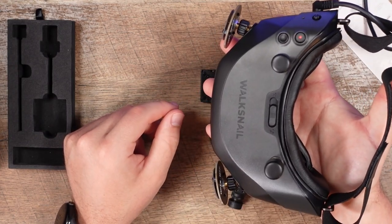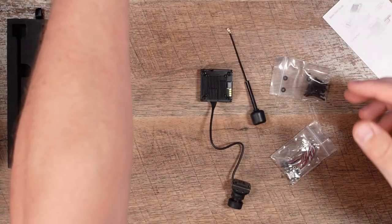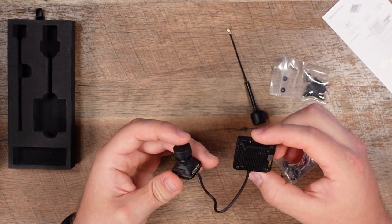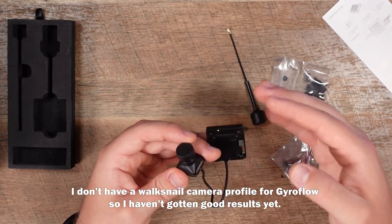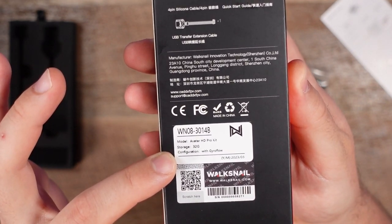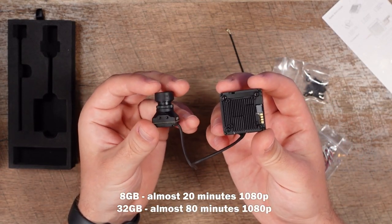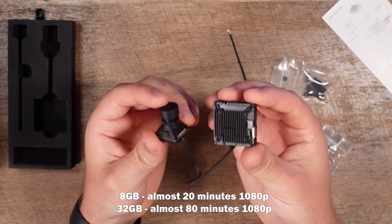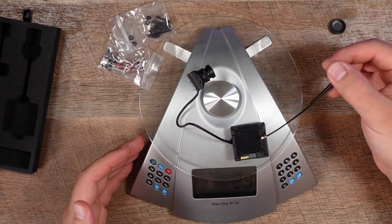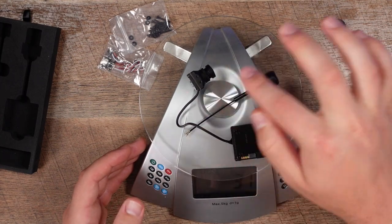That internally recorded footage is clean, as opposed to DVR which includes any signal degradations from flying around buildings. Because it's the 32 gigabyte version, we can also utilize Gyroflow — gyro data is recorded alongside the footage. The 8GB version gets about 20 minutes of recording time at 1080p, while the 32GB version gets about 80 minutes. The camera and VTX together weigh 29 grams, and with the antenna it's 31 grams — a very lightweight system.